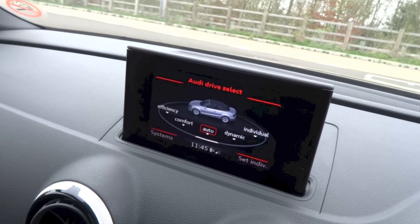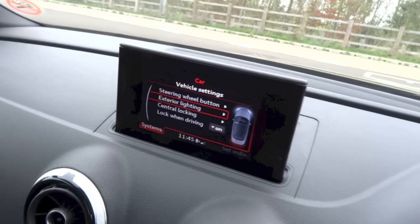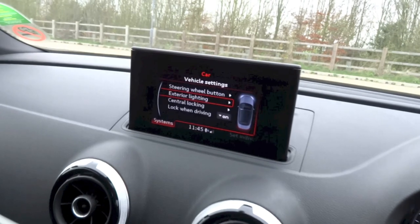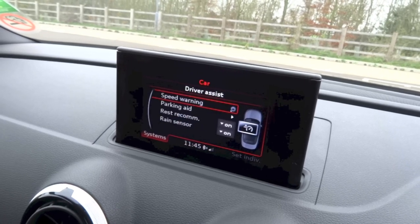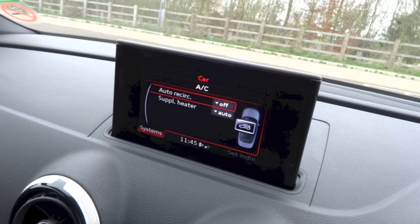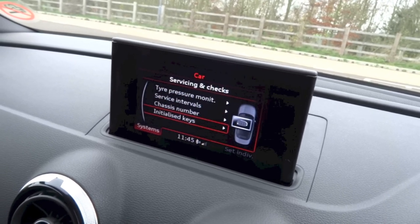For car, you do have your Audi Drive Select as shown earlier. For your system settings, hit the bottom left button. Right here you can bring up your vehicle settings with your configurable steering wheel button. You can also set your lights, locks and all that. Your driver assist settings include your speed warning, parking sensors, automatic wipers. Your air conditioning settings and your service information with your tyre pressure monitoring system, service indicators, chassis number and the number of initialized keys.